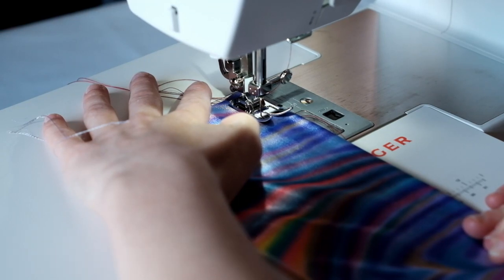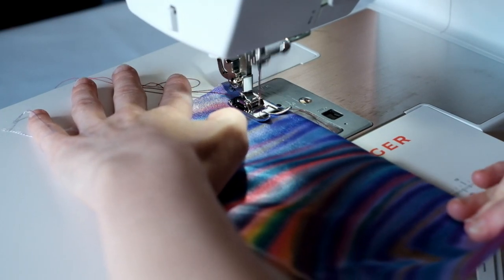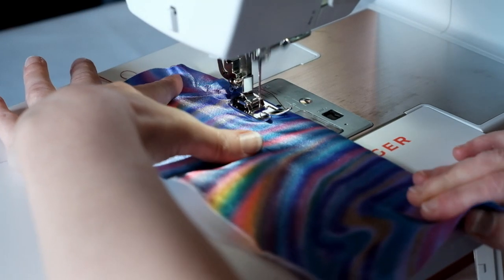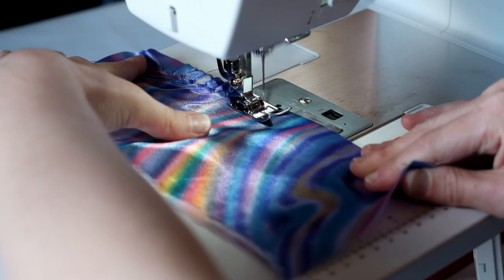A triple stitch zigzag is a must for dancewear or stretch under tension. The nature of this stitch means if one part breaks the whole lot won't unravel — a secure way to finish elastic edges.